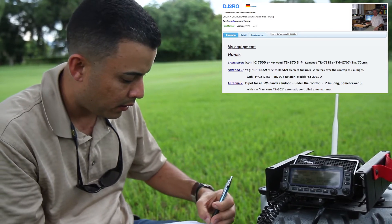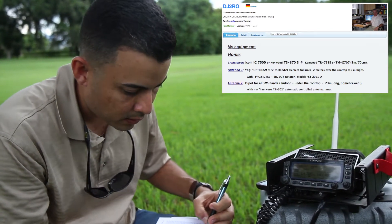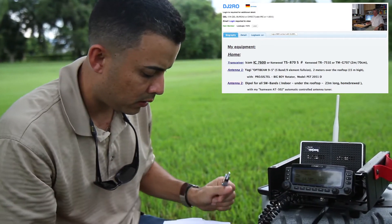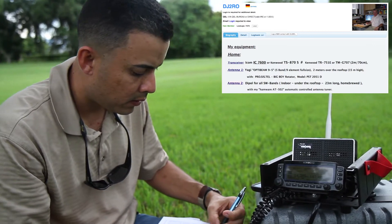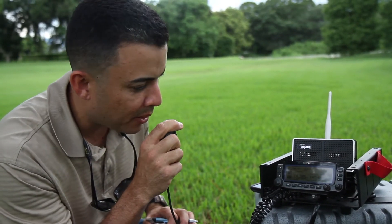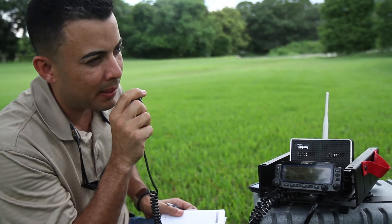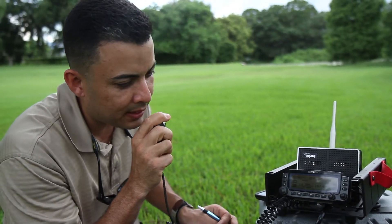The other station welcomes Norbert, gives a 5-9 report with clean modulation. He is Delta Juliet 2 Romeo Oscar, name Helder, located in the western part of Germany near the last border, running barefoot with an IC-7600 and an antenna for 500 euros. Norbert responds: very nice signal into the south of Puerto Rico, sounding great barefoot. Thank you for the QSO, 73 — this is WP3DX, QRZ. The other station replies: thank you Norbert, that's Germany — ciao, ciao. 73 — Wiki Papa 3 Delta X-Ray, QRZ.